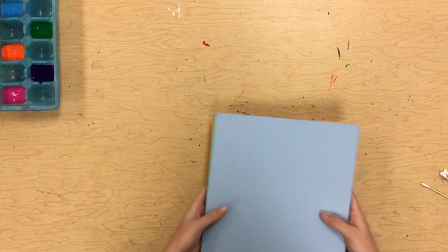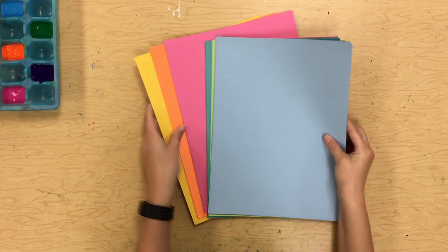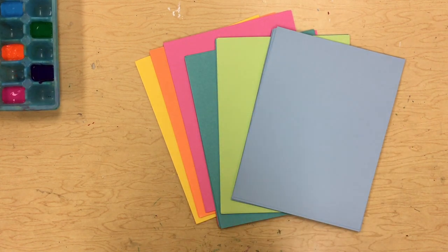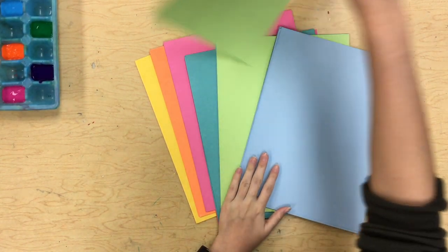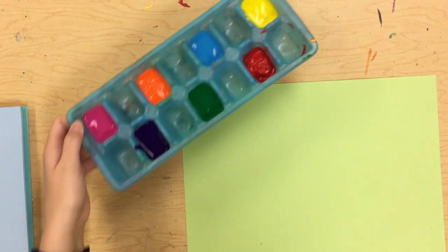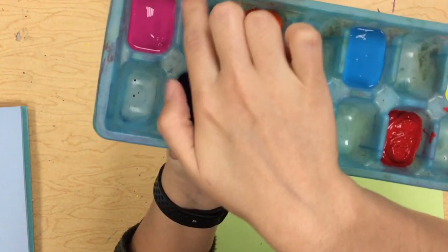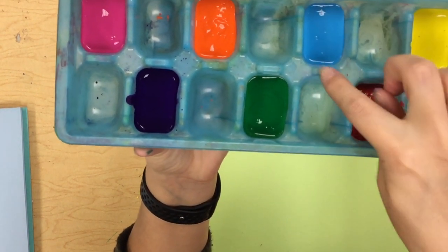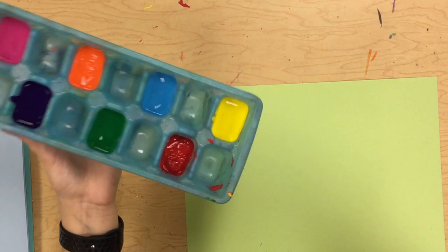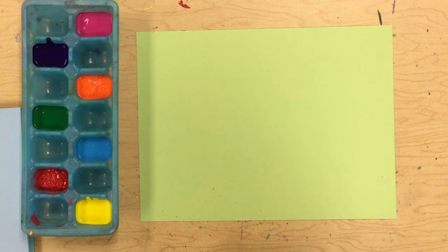For this dot day project, we're going to start by picking out what color we'd like for our background. I think I'll do green. At your table you will have paint in a little ice cube tray — it's kind of hard to see — but we have pink, purple, orange, green, blue, red, and yellow. What you're going to do is pick a color to start with.